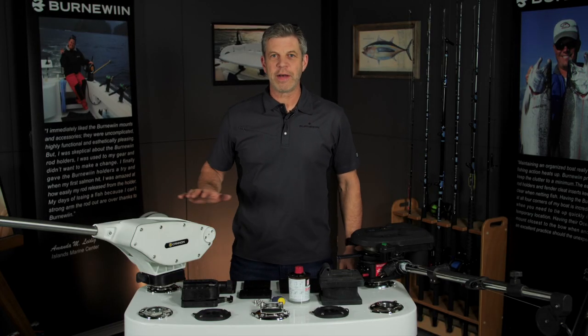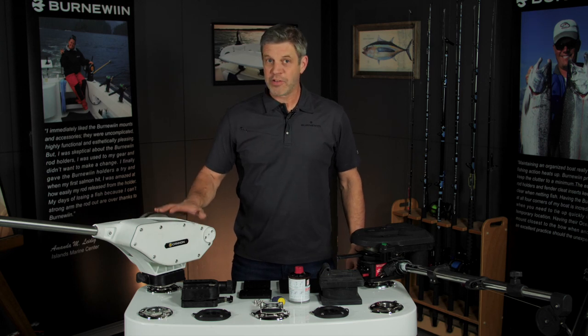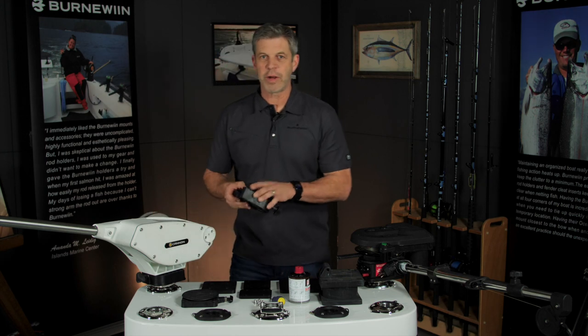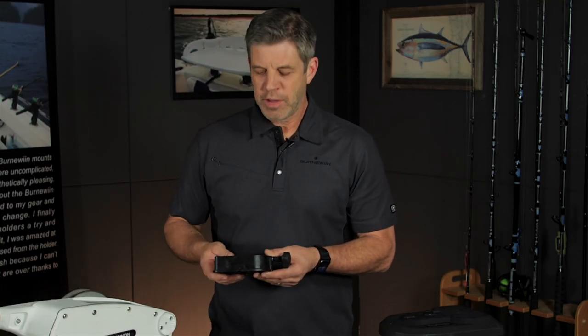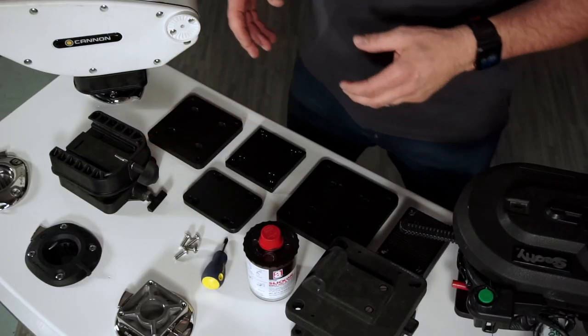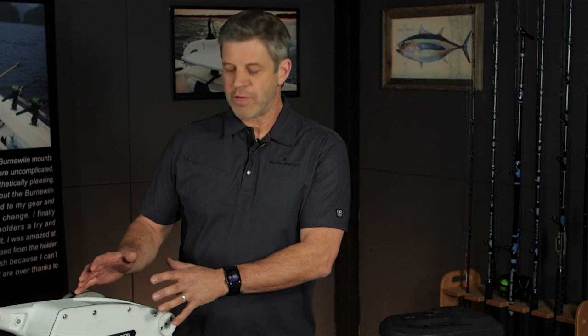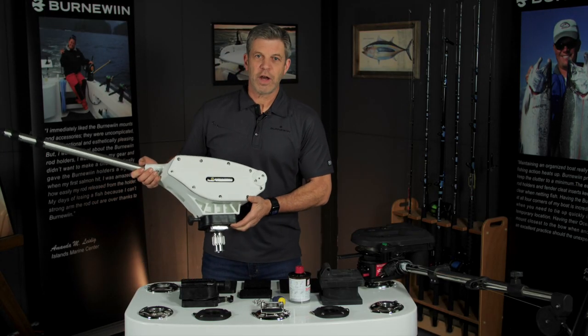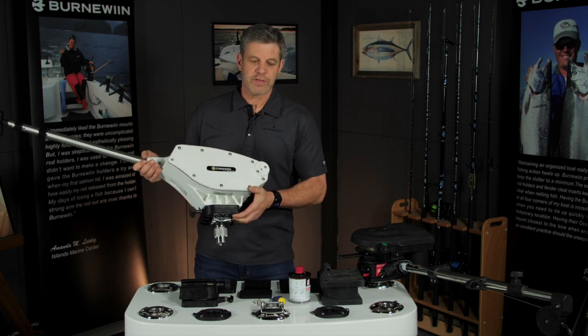Hey, this is Tom at Burnow and we're going to talk about downrigger mounting today. Downriggers are great when you need them, but if you're like me, I didn't want to screw bases permanently to my boat because when you're not using the downrigger they're kind of in the way and they don't look so great. That's a real common reason for people to get into the Burnow mounting system. This is a Cannon over here, we've also got a Scotty, and today we're going to walk you through the details of how this system works.